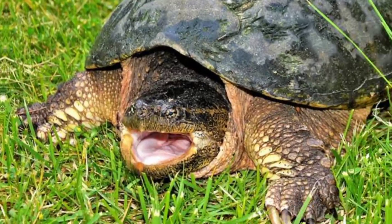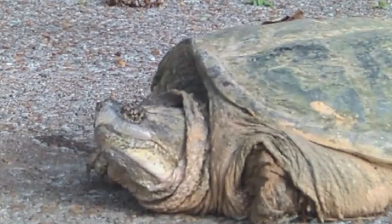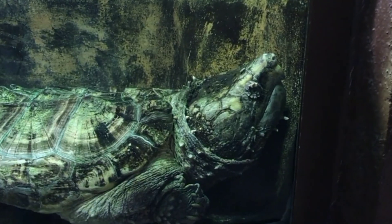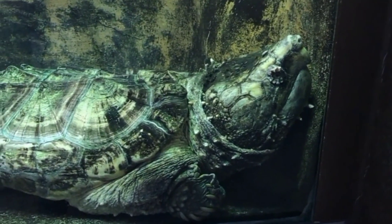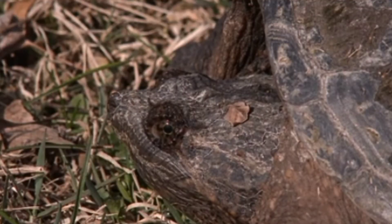Remember, snapping turtles are long-lived creatures that require a long-term commitment. Proper care, nutrition, and environmental conditions are vital to their health and well-being. Always research the specific needs of the species you are keeping and ensure you are adhering to any local laws or regulations regarding keeping snapping turtles as pets.